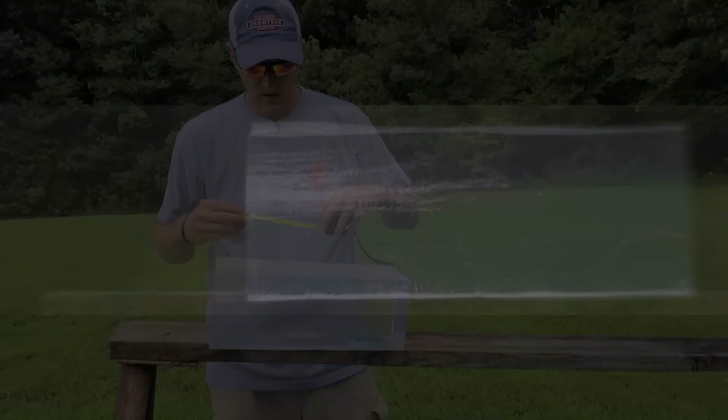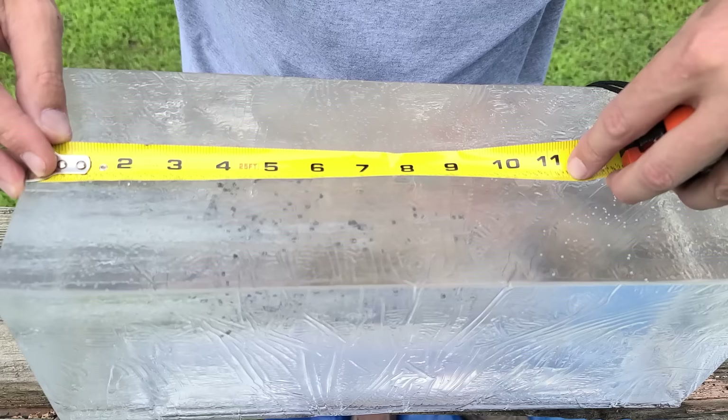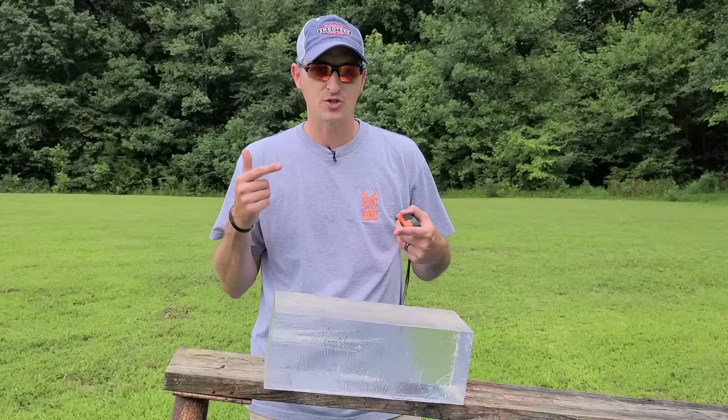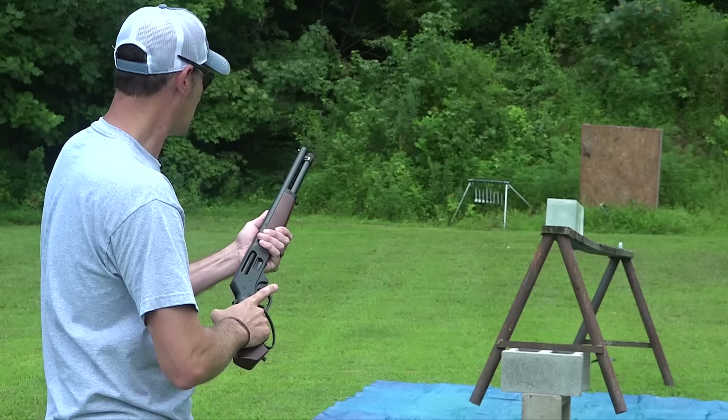Pretty good penetration for the seven-and-a-half shot at 18 feet. It looks to be right at maybe nine-and-a-quarter to nine-and-three-eighths inches of penetration with that two-and-a-half-inch 410 shotgun shell. Now I'm going to flip this ballistic gel over and shoot it with the number six shot, which should penetrate a little bit more.